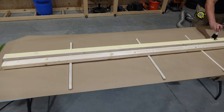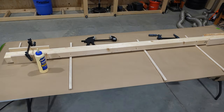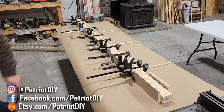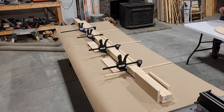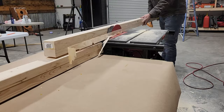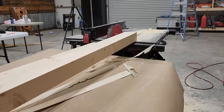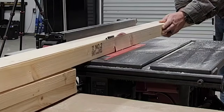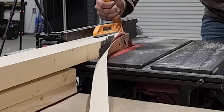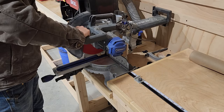Now we're going to turn our attention to the trunk of the tree. For this we're going to be using two two-by-threes and we're going to laminate those together with some wood glue and clamps. Then we'll scrape off any excess wood glue and take it over to the table saw and mill this down to two inches by two inches.